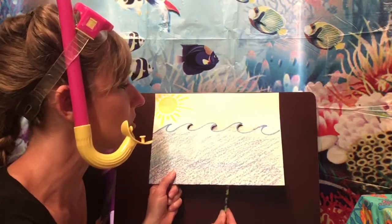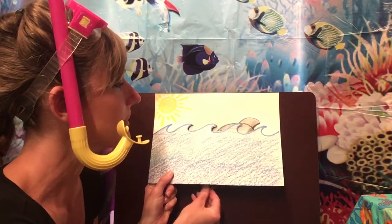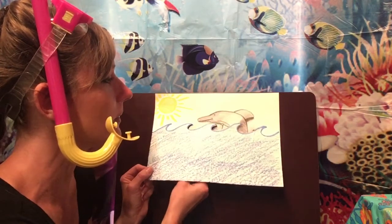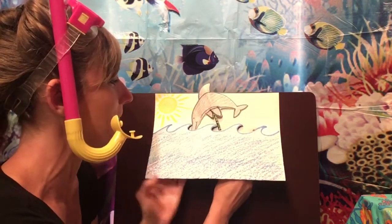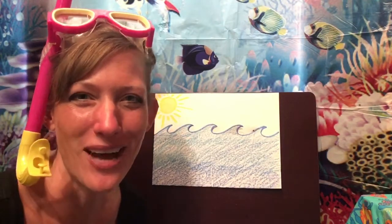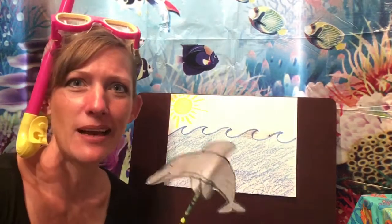Isn't that cool? He's sticking his beak up out of the water and he's going to jump up and dive back down. I bet you could make your dolphin do tricks and all kinds of cool things. I hope you had fun! Remember, maybe make a couple of dolphins. I'm going to keep practicing and see if I can get better at drawing a dolphin. See you later, kiddos!